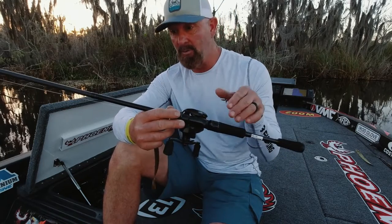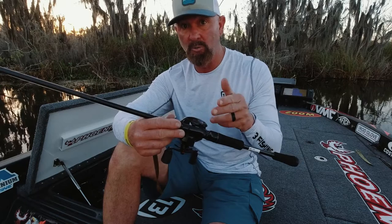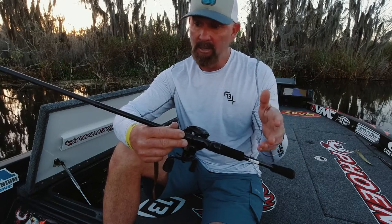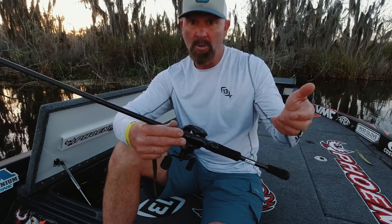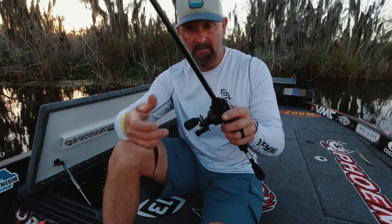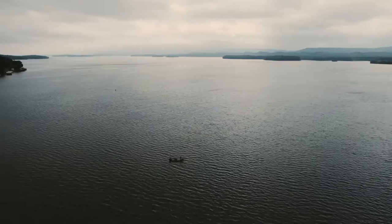That's the most universal rod I have in my entire lineup, because you can do so much with it. To get started, everything from light jigs, speed worms, small swim baits — you've got it right here. Seven-four medium heavy — it's my go-to.